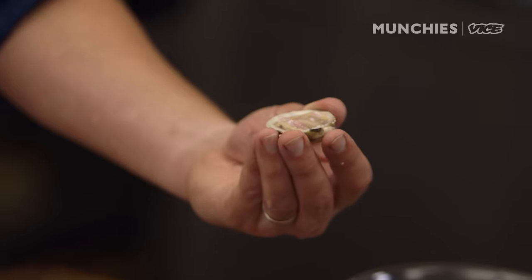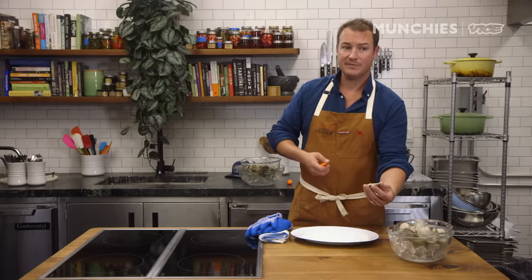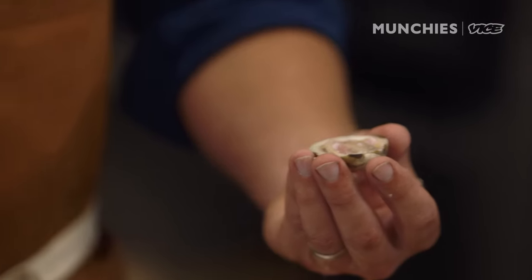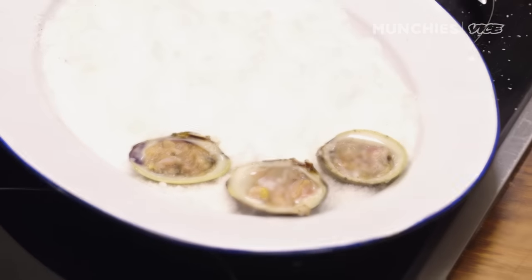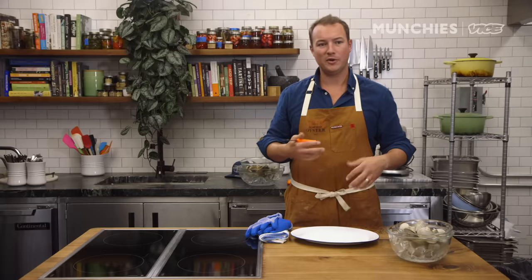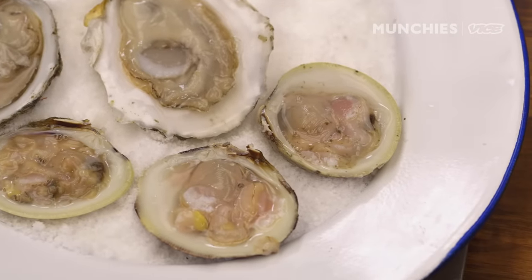One thing to remember about tasting clams is that they don't necessarily have all the flavor nuance that oysters do, but there is quite a bit of regional difference — broader strokes regionality from Massachusetts to Virginia. The clams have a more bitter flavor, a nutty walnut-oil bitterness, and are really nice with salt and a little bit of a sweet finish.